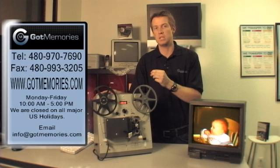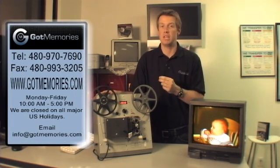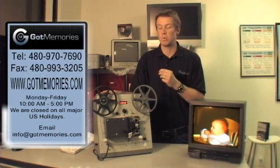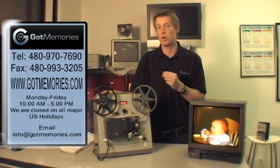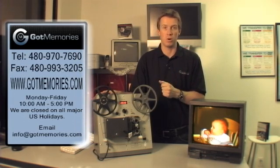Not only picture quality wise, but the safest for your film as well. And also done very economically for the end user, so we can pass that savings on to you. So not only getting high quality transfers, but at a very economical price as well.